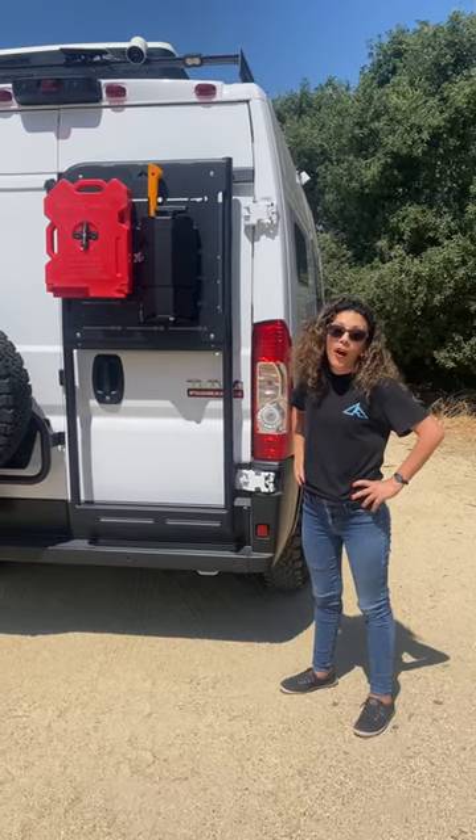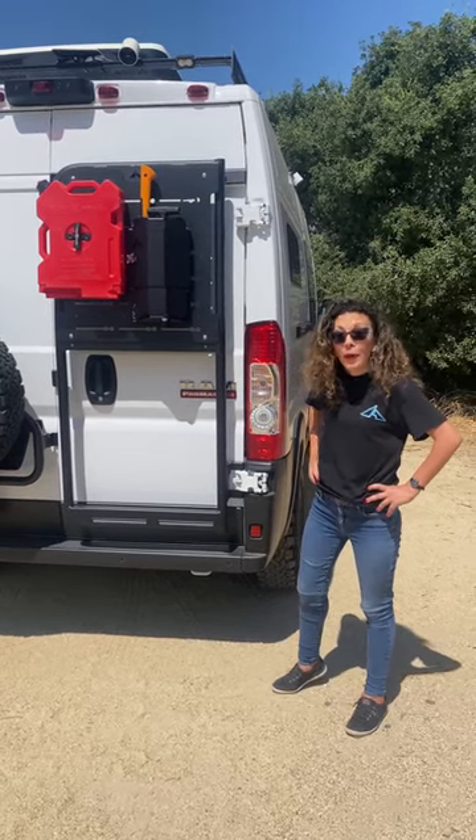Hi everyone, this is Hannah with the Luminous Products. Today we're introducing our new ProMaster Backpack.